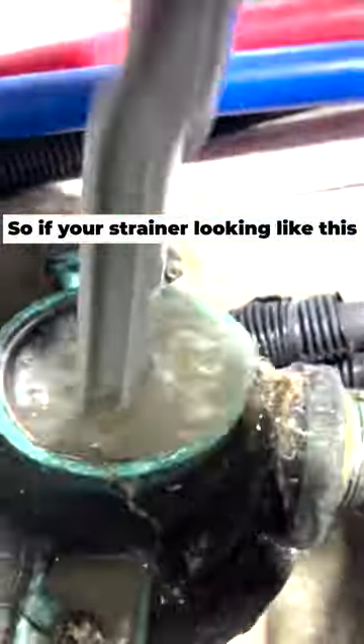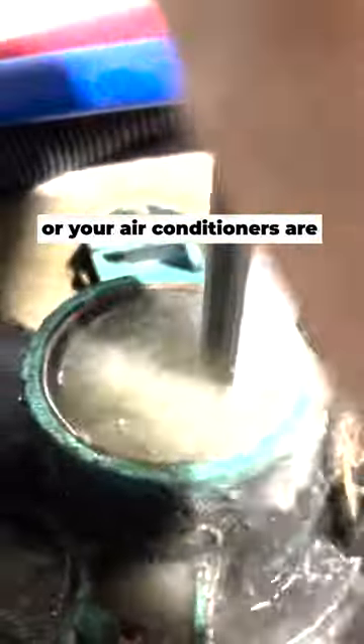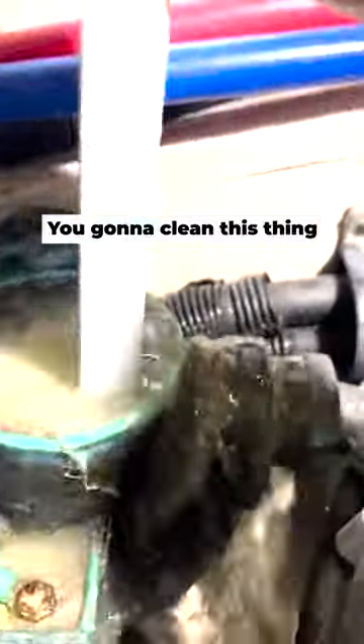So if your strainer is looking like this and you're not having air conditioning, air conditioners are popping high pressure codes — HP — you've got to think about cleaning it weekly or every other week.